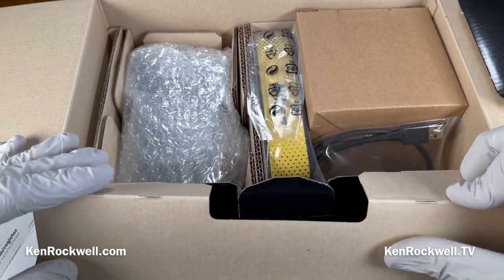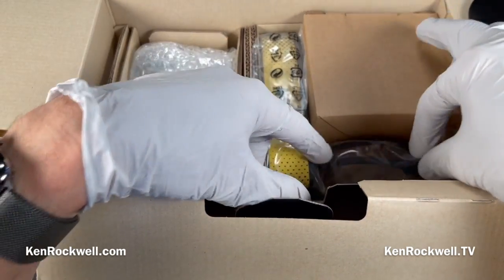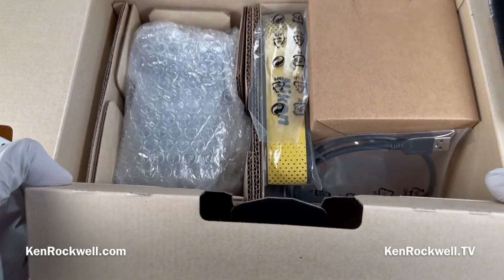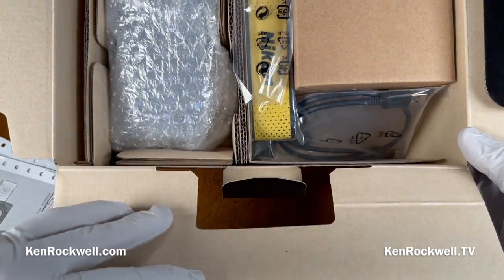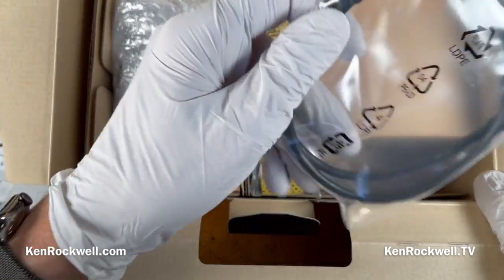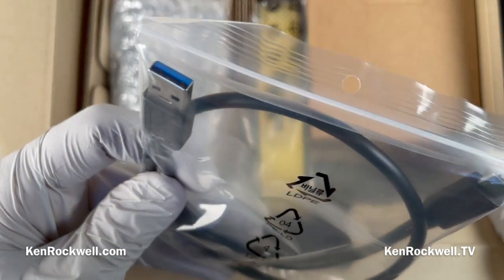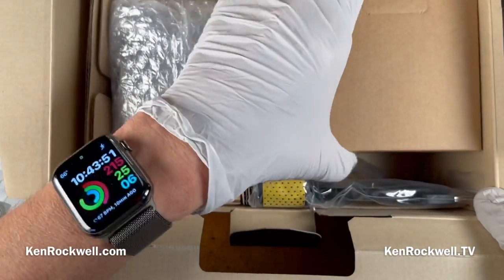In our box, we've got a lot of stuff. I'll save what I'll bet is the camera for later. This is a USB-A to USB-C cable — not exactly exciting, but I bet you can charge the camera that way.